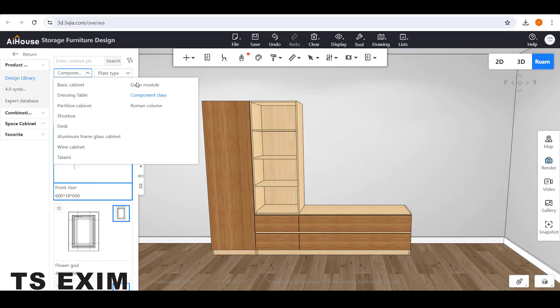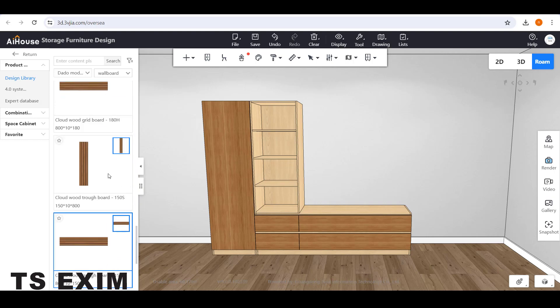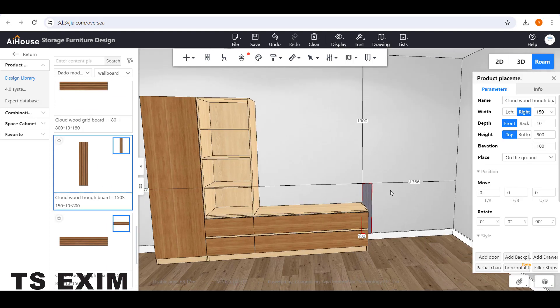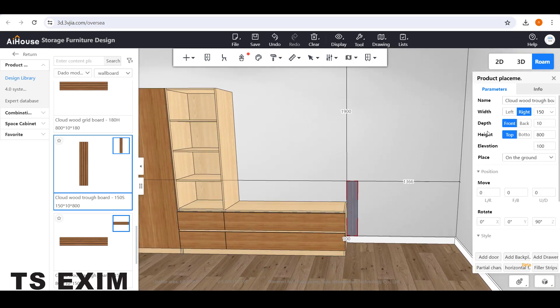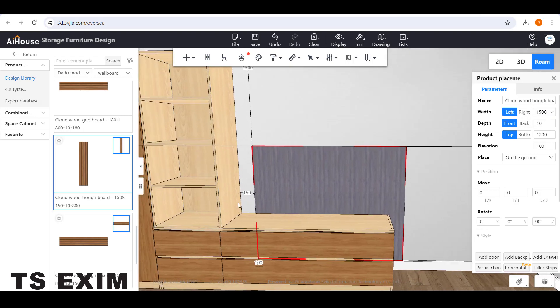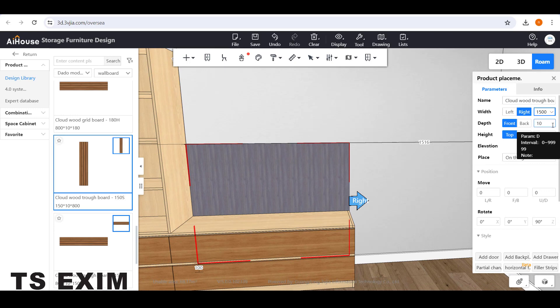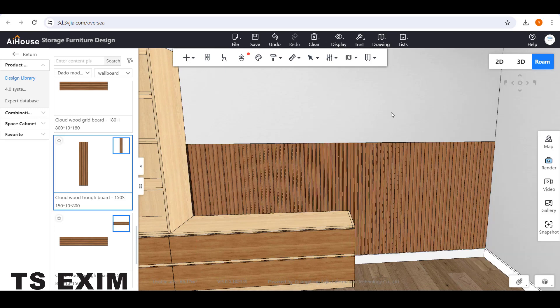Based on the image, we need to add a floated panel at the back. Go to First Button, then Dado Module. Second button, go to Wallboard. Scroll down and use the Vertical Floated Panel — drag it out and snap it to the carcass. Adjust the sizing: set the height to 1002 and the width on the left side to 1005. Change the gap number to zero and click Enter, then extend the right side all the way to the end wall by adding the number you see on the wall.